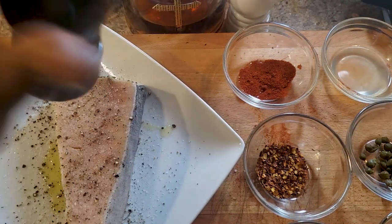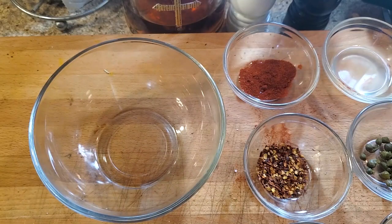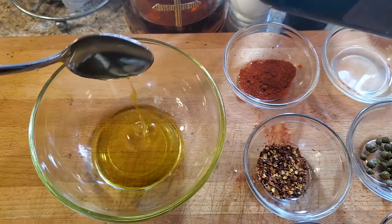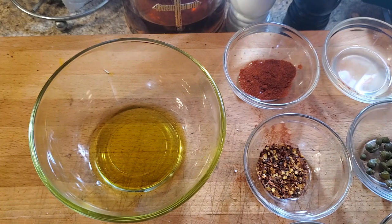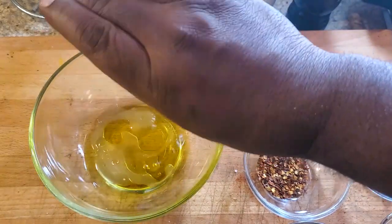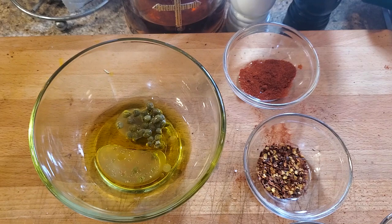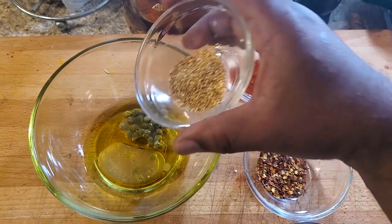Once we do that, we're gonna move this to the side and get another bowl because we're gonna get a kind of marinade situation going on. In a small bowl, we're gonna add four tablespoons of extra virgin olive oil — one, two, three, and four. Next, I measured out about four tablespoons of lemon juice, squeezed into a ramekin — add that to the mix. Then we're gonna take a tablespoon of capers, and also about a tablespoon of lemon zest — add that to the mix as well.